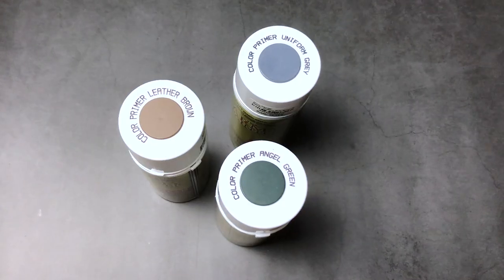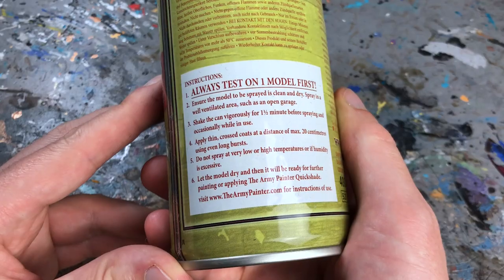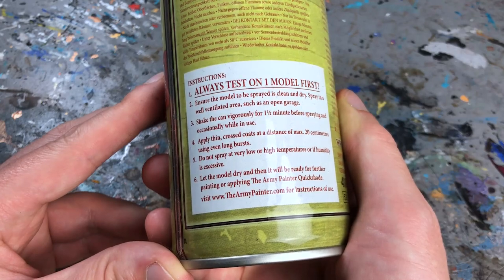But first I have to be honest and admit that I have my issues with the Army Painter's color primers. Some colors work really well, like Uniform Gray, Angel Green, and Leather Brown, which I use regularly. The color match with the Army Painter's acrylic war paint is generally pretty accurate. But color primers are fickle to use — you have to shake the cans for a long time and follow the instructions carefully, getting close to the miniatures and working in long sweeps rather than short bursts.